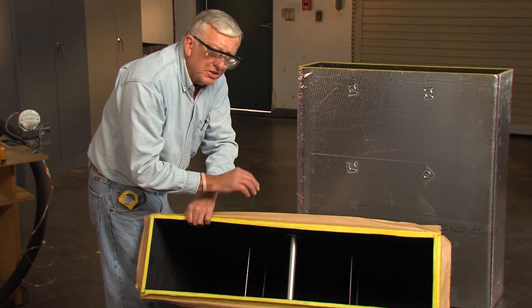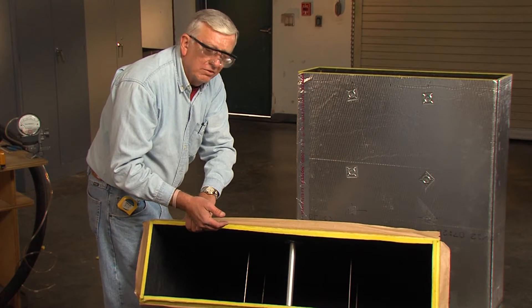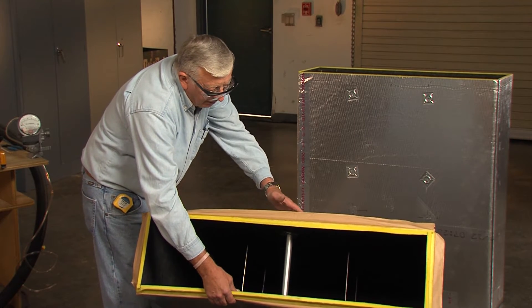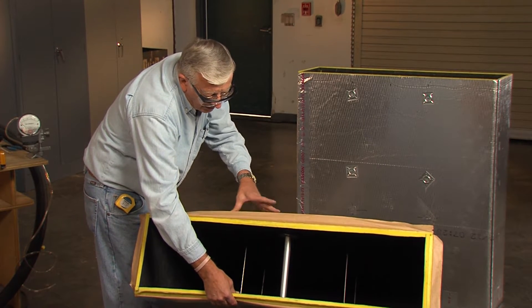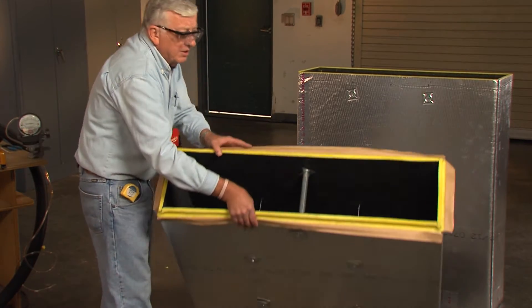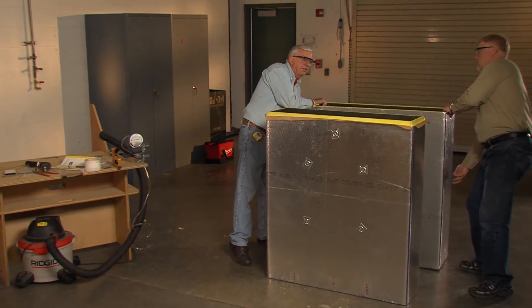The other thing to remember is a sag support is not reinforcement — it's not in the proper place for reinforcement. What it does is it keeps the board, the duct, from trying to collapse once you get to excessive widths. So now we'll put this duct together.